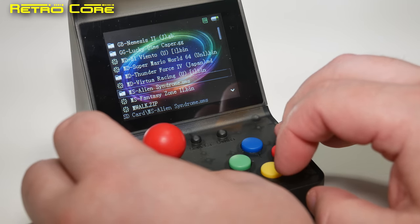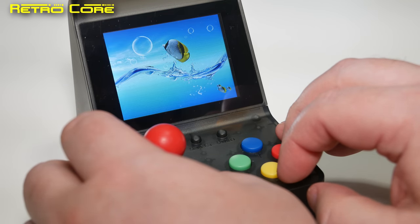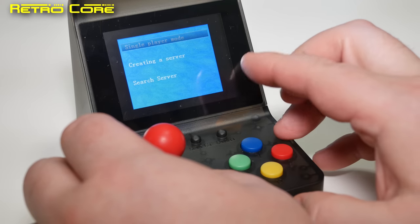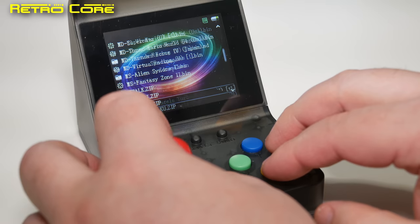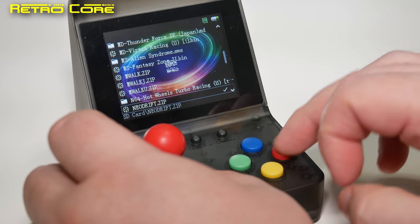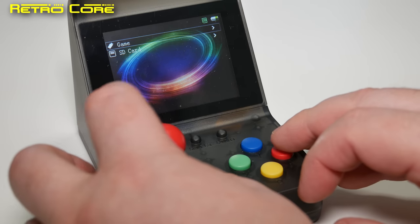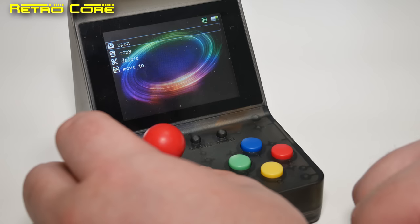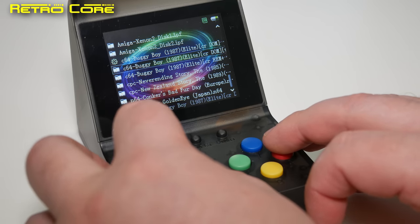Sega Master System games — can we run those? Nope. Sega Master System game in bin format — it reset the machine. MAME file — it's recognized as an arcade format but it resets. Nintendo 64 — probably not, nope. Neo Geo format — that just reset the machine. Commodore 64 format — thinks it's an arcade game, not running it. CPC — that isn't going to work. I think we should just give up here; none of these are going to work. PC Engine? Nope. To be expected.